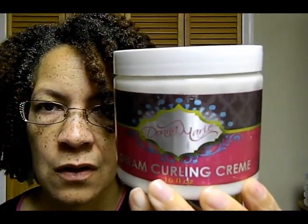I am rocking a three-day-old twist out. This was a twist that I originally did with my DevaCurl curling cream.